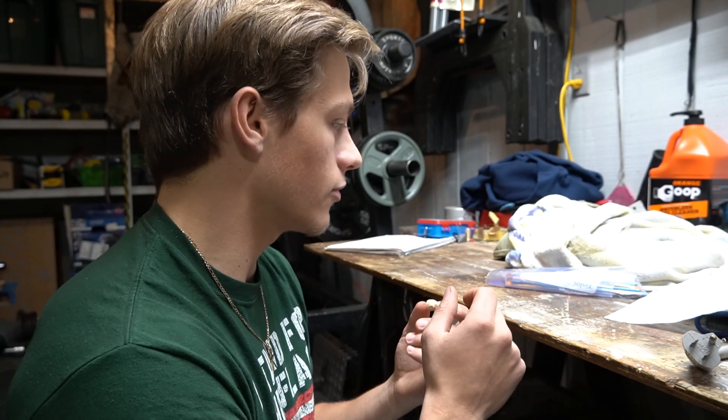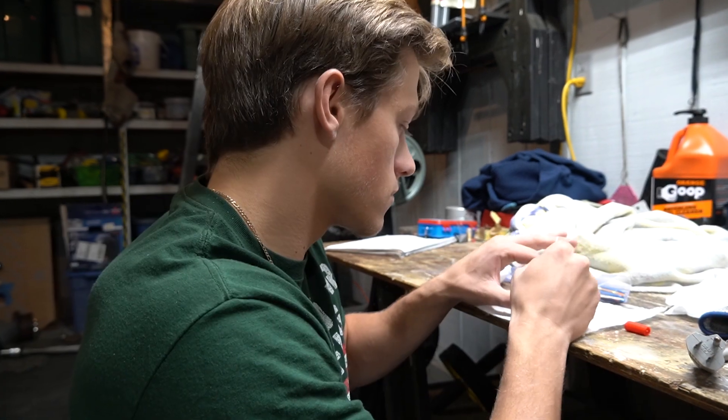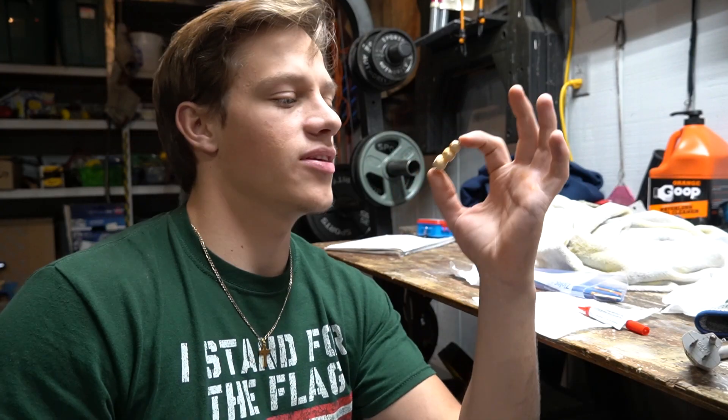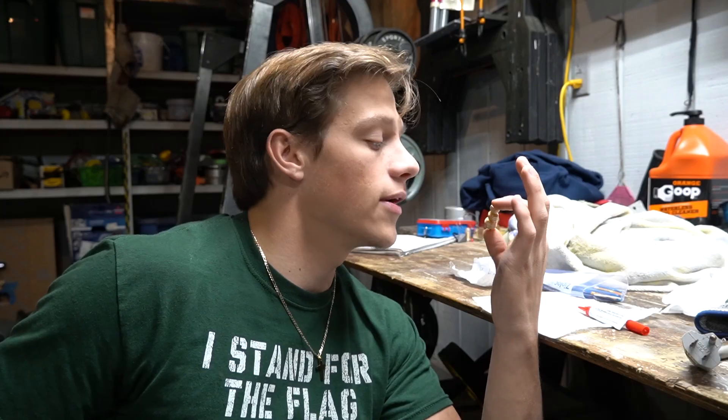I'm just gonna super glue it together so it's not moving around, then paint it white — obviously, because snow is white. It's definitely not the best-looking snowman, but it's my creation and that's what matters. It has some value when I'm fishing with it, which I probably won't get a chance to do until ice fishing season since fishing right now is just absolutely buns — unless I take it to a creek and catch a creek chub or trout.